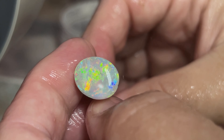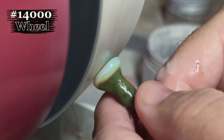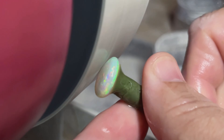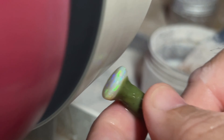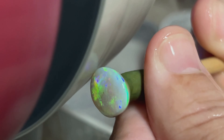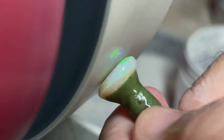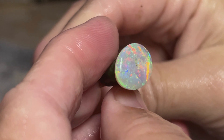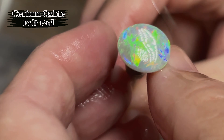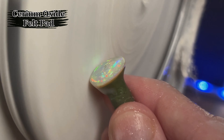Now to the 14,000 wheel before we move on to the cerium oxide on a belt polisher pad. This looks absolutely amazing. Now we're polishing her up using a felt polishing pad infused with cerium oxide.